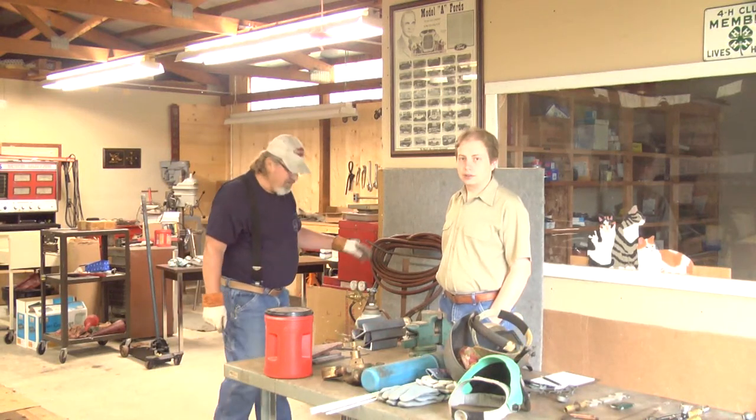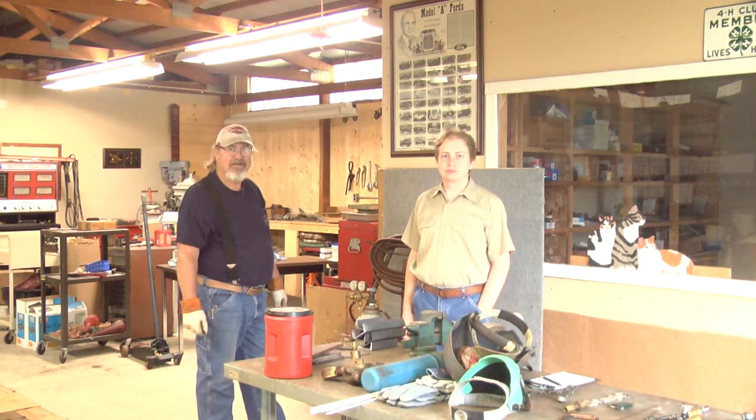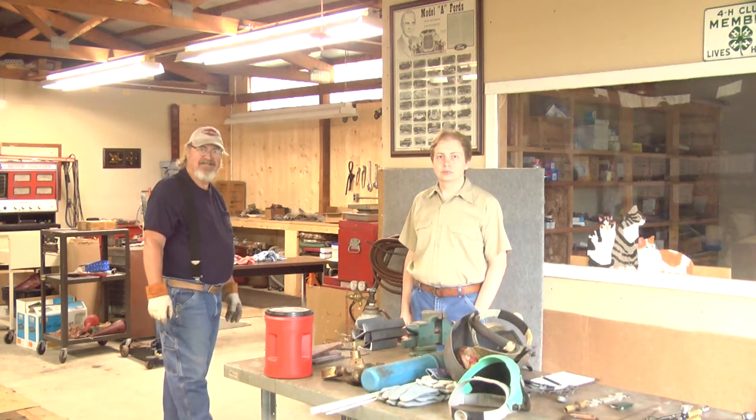Good morning. We have with us today Brad Brew, retired professor from Ferris State University, who taught welding classes. He'll be showing Nelson Ogden the essentials of welding skills this rainy day, September 4th, 2021. Brad, take it from here.